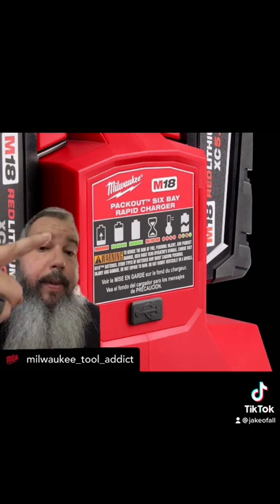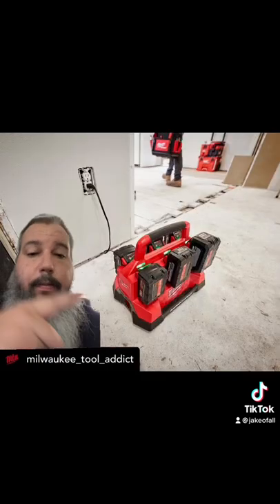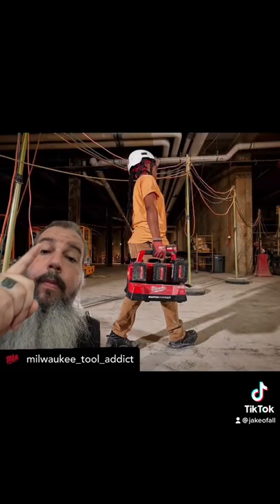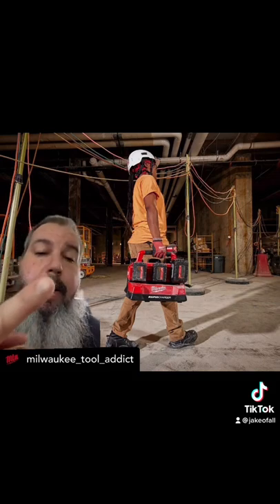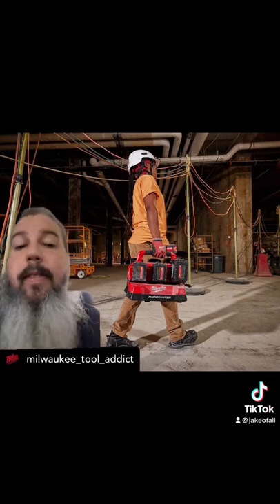There it is — it is the pack out six-bay rapid charger, and there's the USB port and some little indicators. So yeah, this thing is freaking real. It's a rapid charger. See some big batteries on there. It's got a handle — I mean, what more can we say? It's got to have a handle.